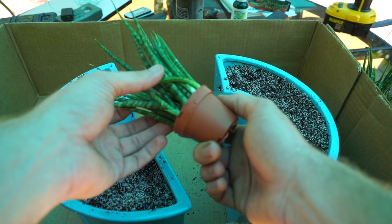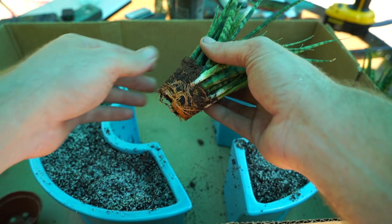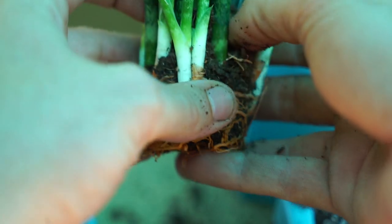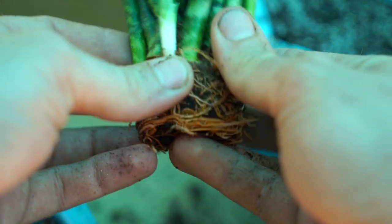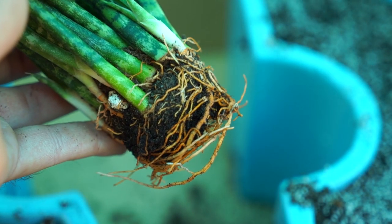I have some of these small sansevierias here — I picked these up from my local Lowe's. They're actually surprisingly well-rooted; I wasn't expecting that. I always like to have a good look at the potting medium. This is kind of — actually, I think that's coconut. Coconut drains and dries out a lot better, and it's much more environmentally friendly. I'll just barely loosen those roots up; it doesn't need anything extreme.